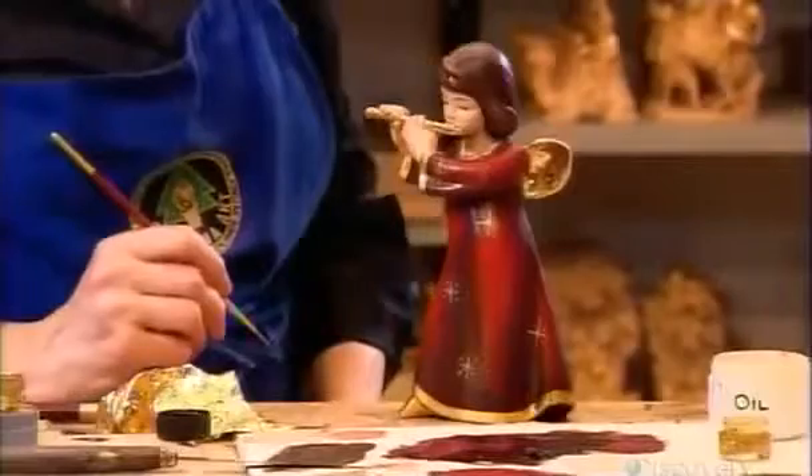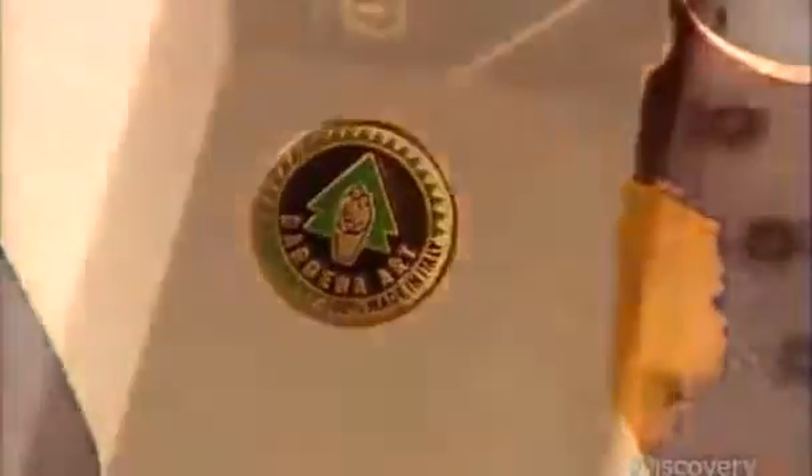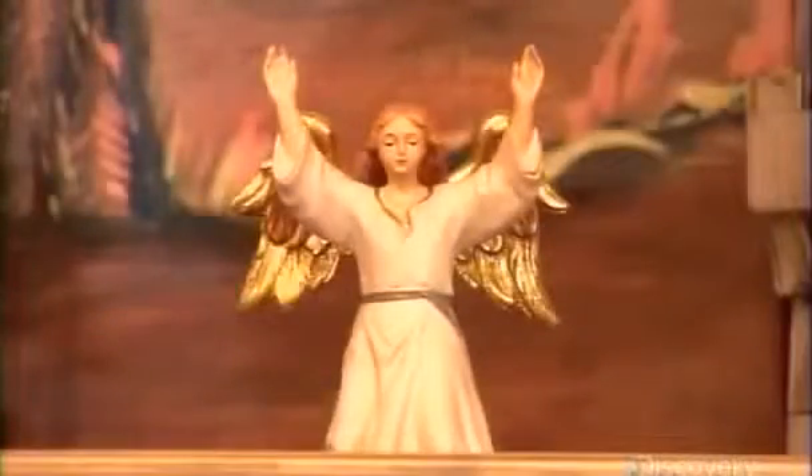Once the paint dries, they glue a metal disc with the company name into a hole under the base. Then they package the piece with protective wrapping and a certificate of authenticity that guarantees this is a genuine carved wood sculpture from Val Gardena, Italy.